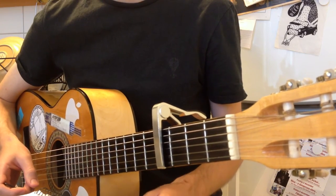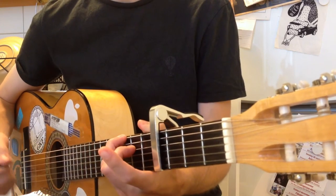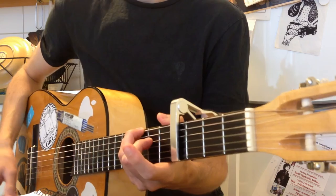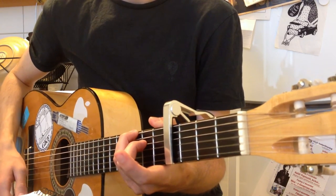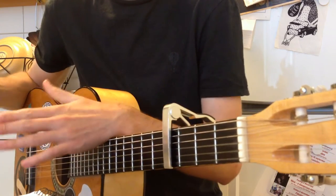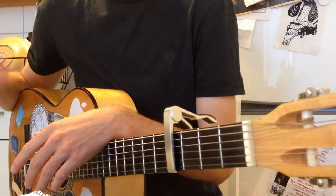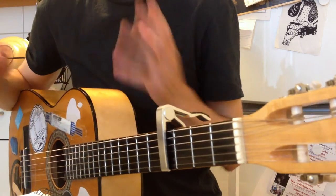When you play those chords two times, you let that last chord ring out for another bar. At the same time you do some percussion on the body of the guitar. That rhythm is a dotted eighth note followed by a sixteenth note, then a quarter note rest, and then the same rhythm again.